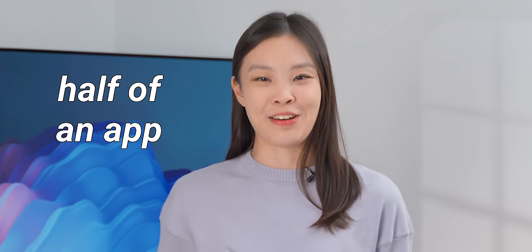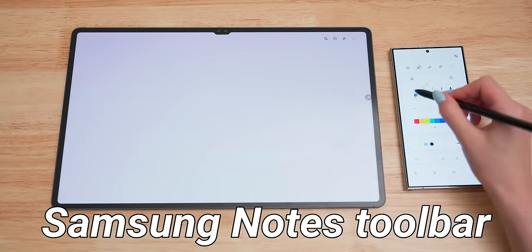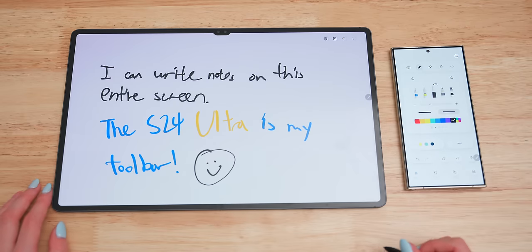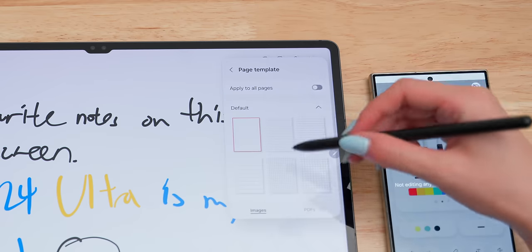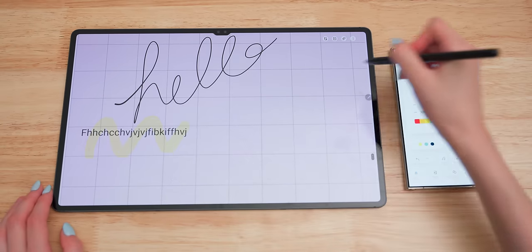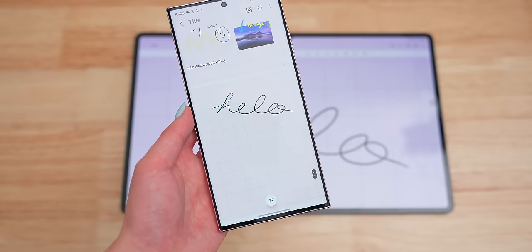Take a guess what app this is — you're wrong, because it's actually half of an app. It's just a toolbar for Samsung Notes, which is running on this tablet. Realistically it doesn't give you that much more screen real estate, but just seeing the notes full screen with this little control pad feels kind of cool. Samsung Notes also has quite a bit more features than Apple Notes, like page templates, much better support for handwriting, and you can draw on and around typed text and insert images anywhere. The only problem is that syncing between devices takes an average of 10 seconds, and can be even slower if there are images involved. So four out of five.